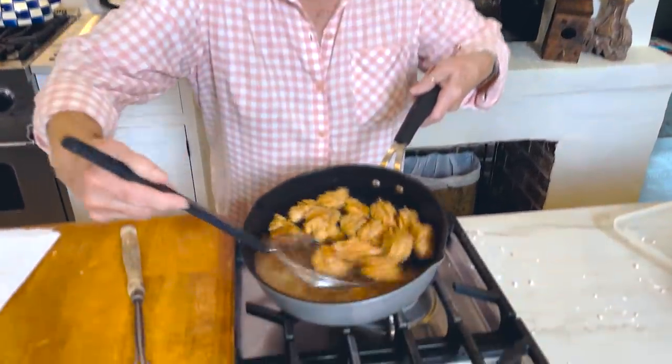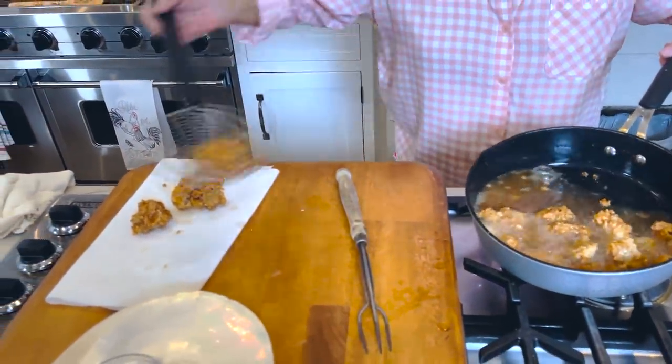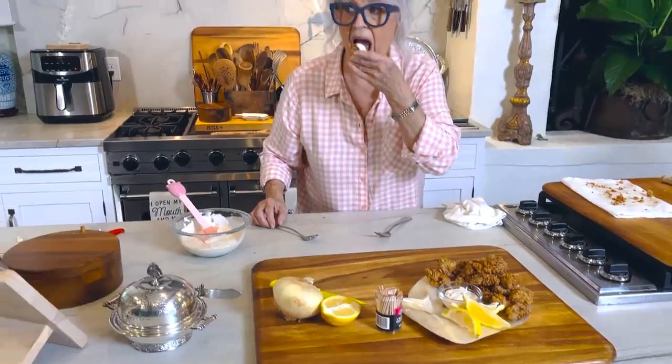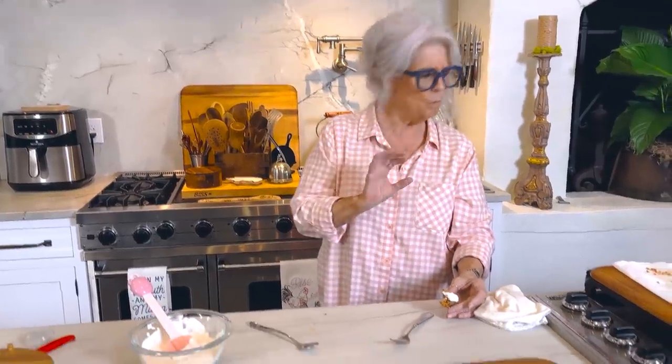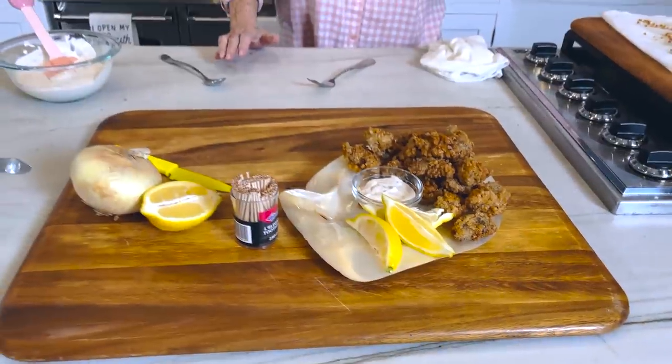Our fried oysters are ready! I'm gonna lay them right there for a second before moving them to the plate — this is just beautiful. They're hot! Rumor has it that oysters are like an aphrodisiac for men. I don't know if it is for women — it's never worked that way for me; it just makes me want to go home and go to sleep, so full from oysters. But they're really so good.